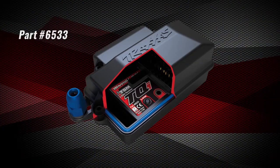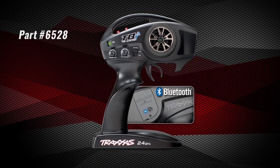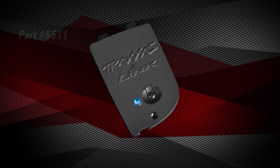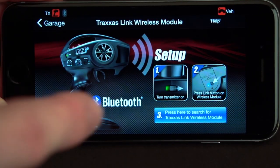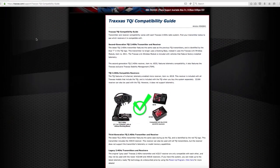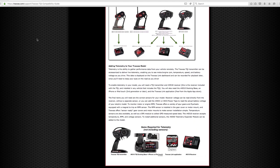Before installing the sensors, make sure you have a TQI receiver in the vehicle, as well as a compatible TQI transmitter with the Traxxas Link wireless module. This allows you to connect the Traxxas Link app on your phone or smart device to the transmitter. Check the guide on Traxxas.com or at your local hobby dealer to make sure you have a compatible radio system.